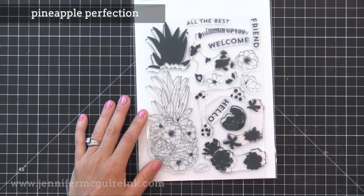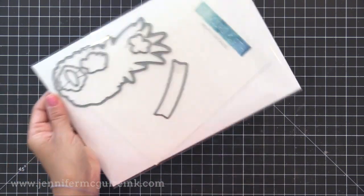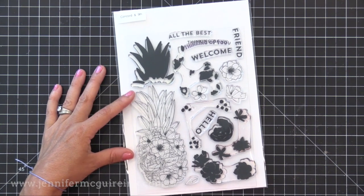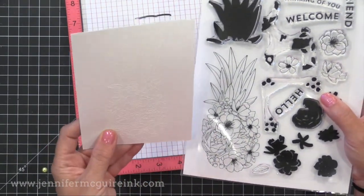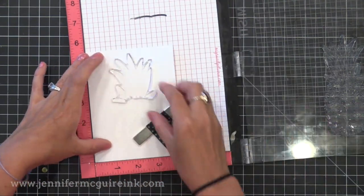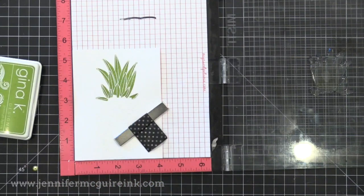Now let's move on to the Pineapple Perfection stamp set — another six-by-eight set that is really well designed. You have an outline pineapple image with beautiful flowers, layering images you can stamp on top for quick coloring, and a coordinating die set with a little banner that the curved sentiments fit perfectly. I started with white card stock and white heat embossed the big pineapple outline image. Now I stamp the layering images on top — the white embossing resists the ink — starting with Jelly Bean Green on the top of the pineapple, and it looks like we colored it but all we did was stamp.